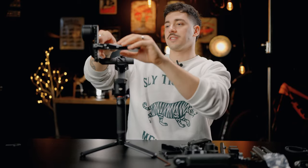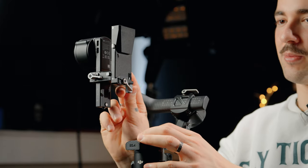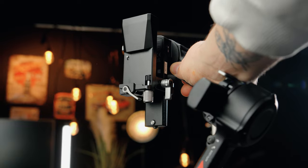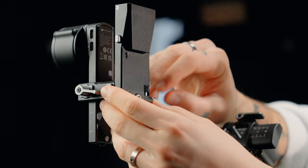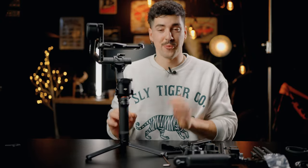Let me show you how the vertical mount works. You basically untighten this knob, press here, this comes off, then you put it like this and tighten the knob. In just a few seconds you can go from horizontal to vertical — and the beauty is you don't have to take the camera off to do it. I'm going to demonstrate this with my camera mounted on the gimbal. I usually film a lot of vertical content and sometimes clients request horizontal, so being able to switch super fast is something I really love.